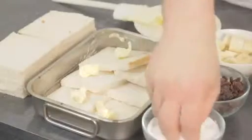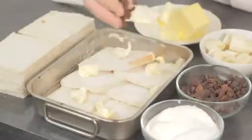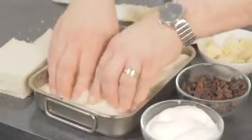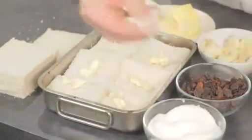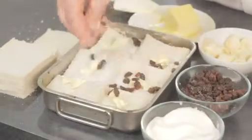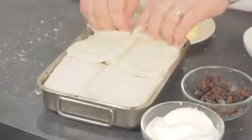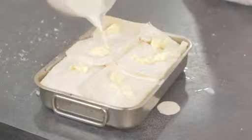I'm putting knobs of butter on but if you wanted to you could actually butter the bread, physically butter it, it's not a problem. Then we're going to put the sugar, the raisins, then the banana, then we're going to put our next layer on, and then finish it off with the bread on top. Then our milk and egg mixture that we had earlier, we're going to pour that over.